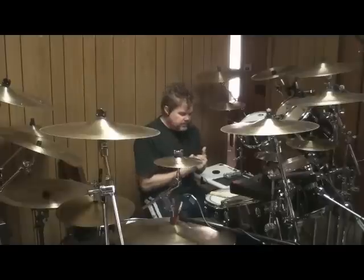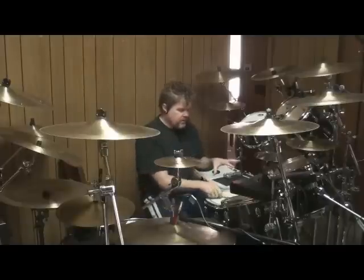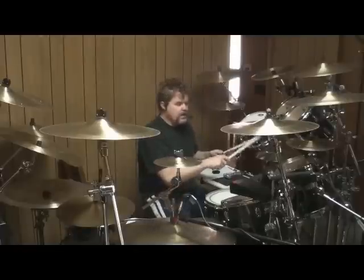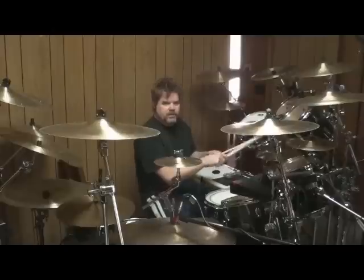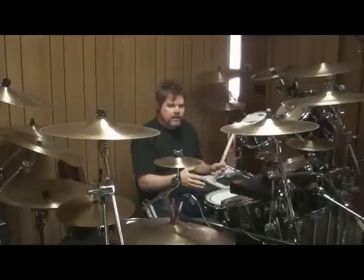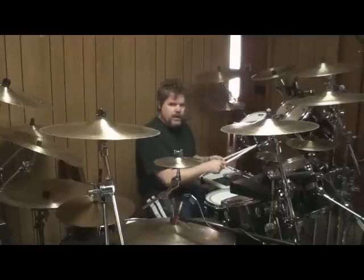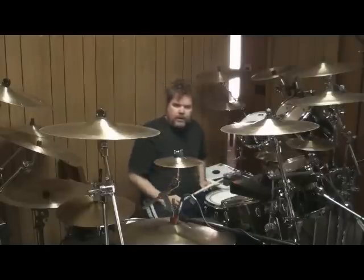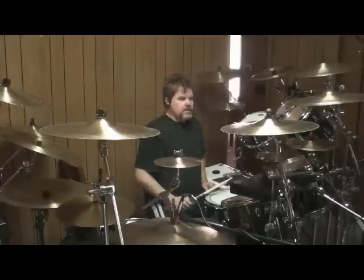At the beginning, there are basically four parts where Neil's playing the hi-hat. The first part is like a pattern, and he plays that ten times. And then he starts playing four on the hi-hat — I think it's eight times.